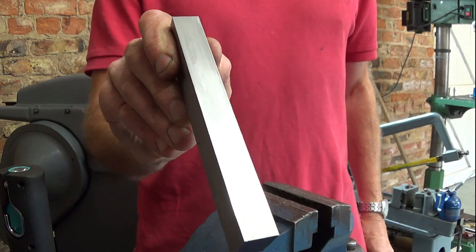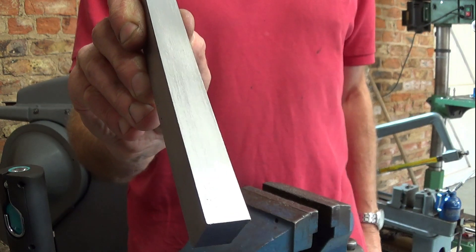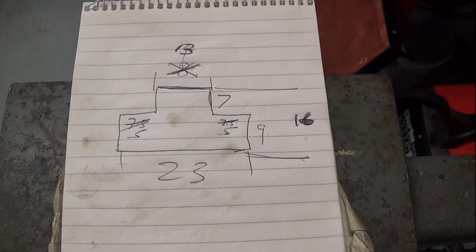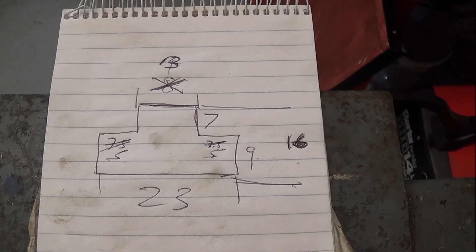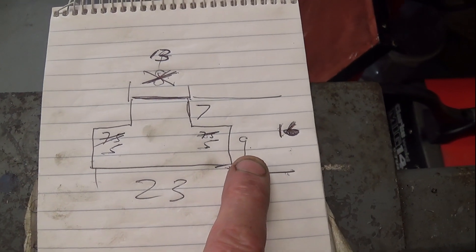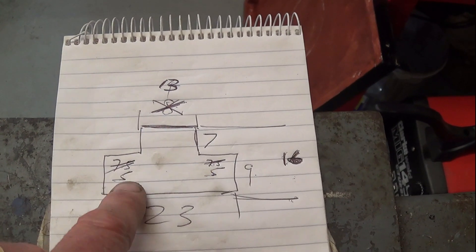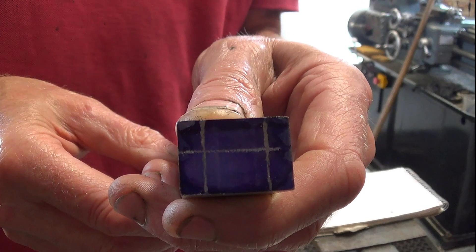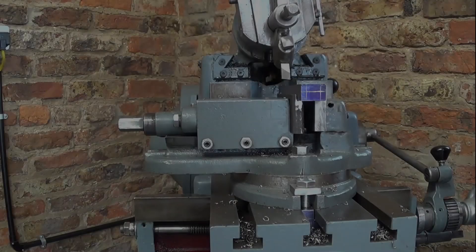Very nice. Now I've got the overall dimensions I want. I need to mark off where I'm going to cut the corners out to make the T shape. Having marked it out, I looked at it and it didn't look right — of course I'd got it wrong. I'm alright with the overall dimensions and with 9 millimetres here, but the leg of the T should be 13 millimetres and the two sides should be 5 millimetres each. So I've re-marked it. Now you can see the leg of the T sticking up towards me is much broader.